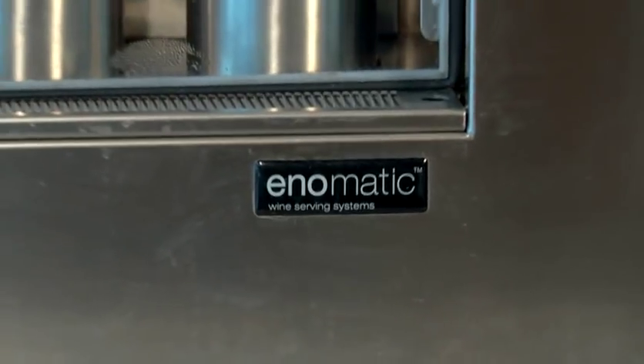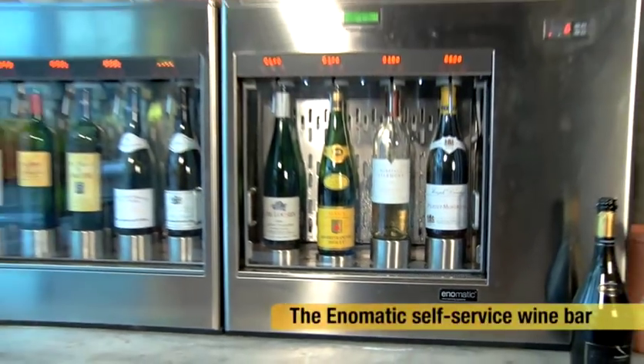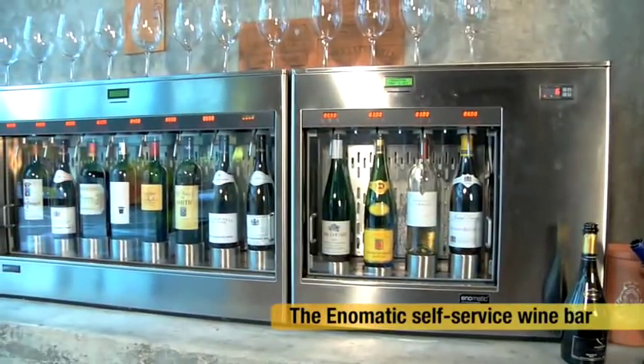There's a new bartender in town and his name is InnoMatic. You don't have to tip him, nor will he dish out advice. All you have to do is press all the right buttons. InnoMatic is a wine robot and it's very easy to use. You purchase a plastic card, slot it in, press a button and enjoy wine. Simple.